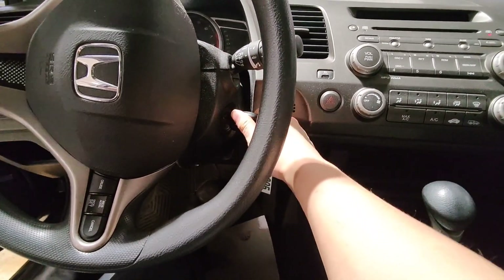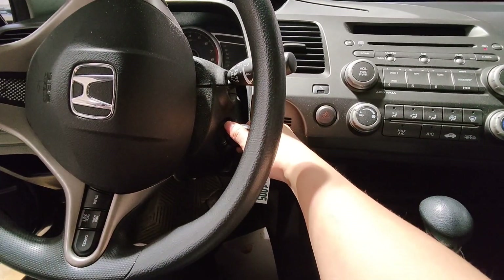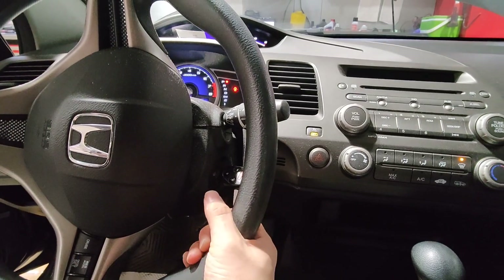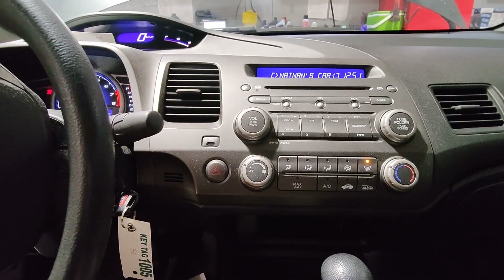I have a 2009 Honda Civic and I'm having this issue where the whole car is just vibrating. Like right now, I don't have to hear it, but it's just so loud in here — the whole car is vibrating.